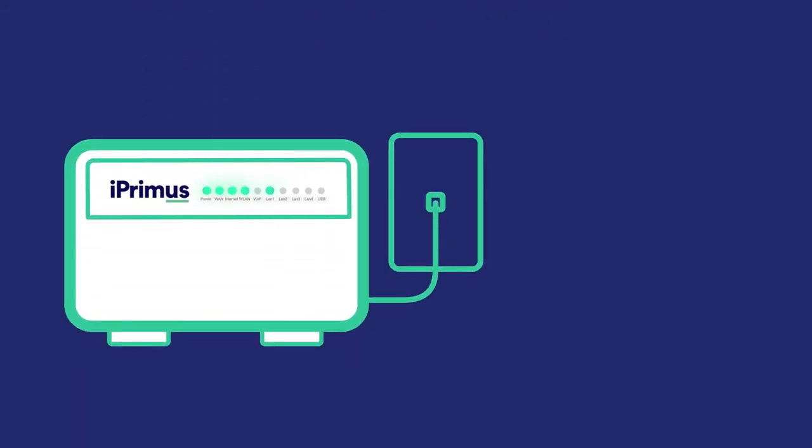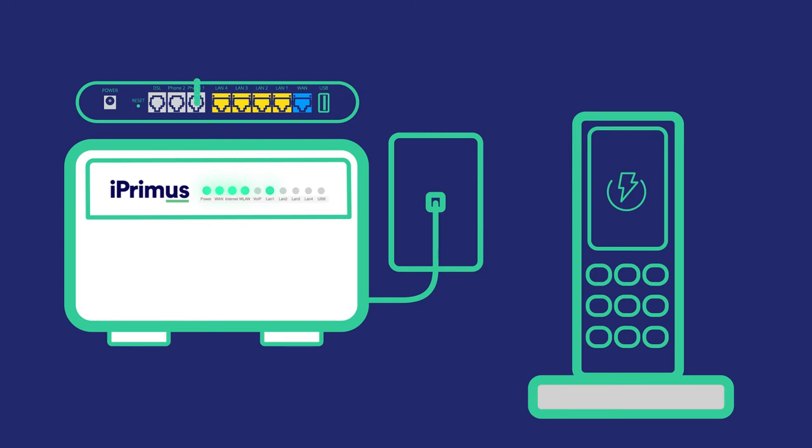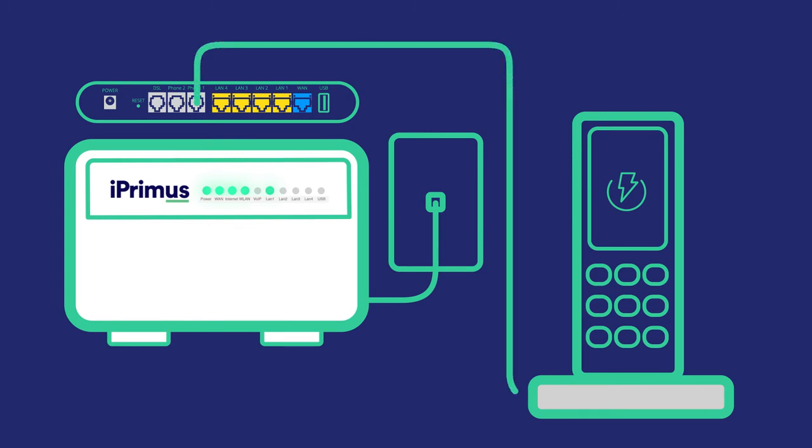Now that your internet is working, sometimes it can take 24 hours for your home phone to be switched over to the NBN. To connect your phone, plug the telephone cable from the Phone 1 port on the back of your modem to your home phone handset. Turn your modem off and on again and allow the phone service 15 minutes to auto-configure. Once it's working, the VoIP light should be on too.